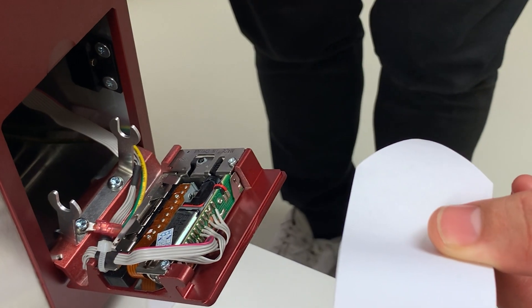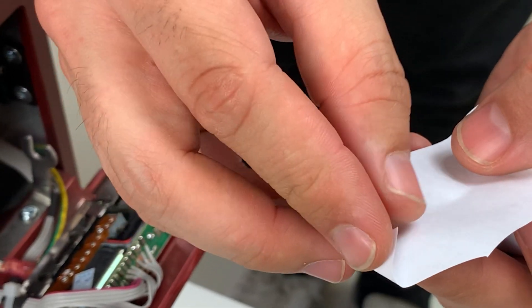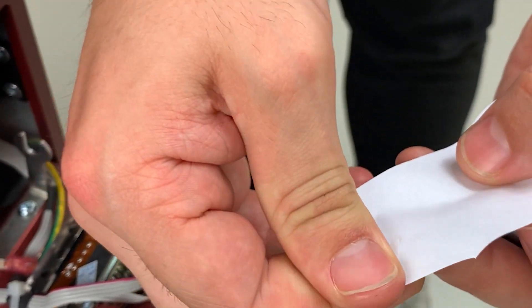Fold the paper as described in the manual and then thread it as shown. Follow the description in the manual during the exchange.